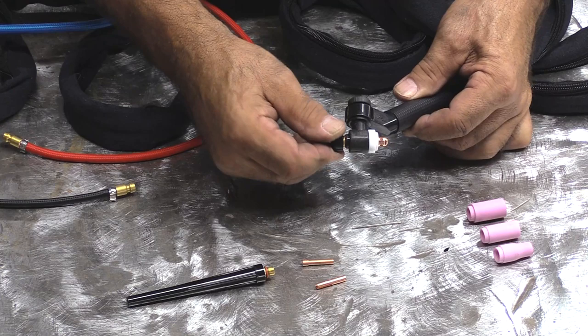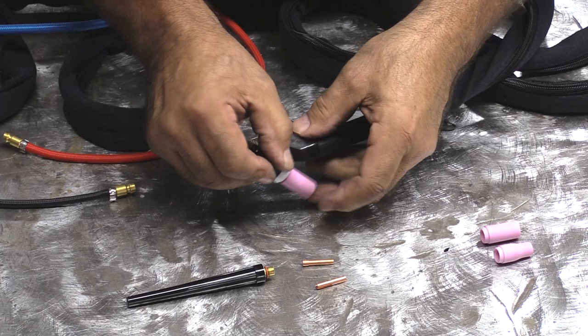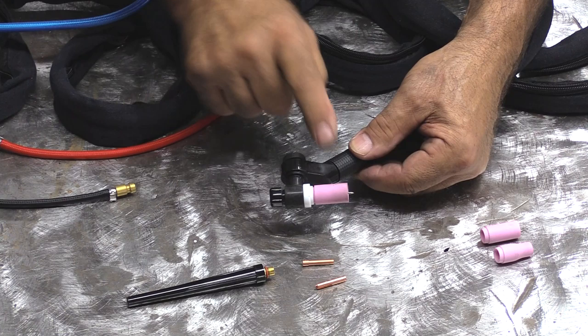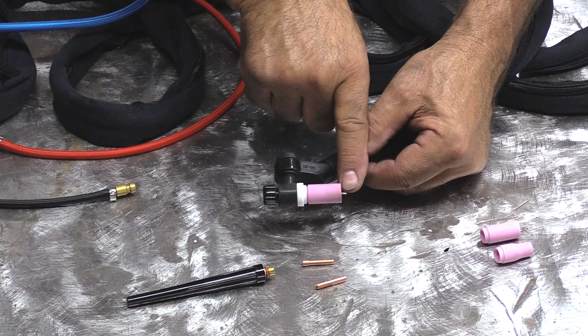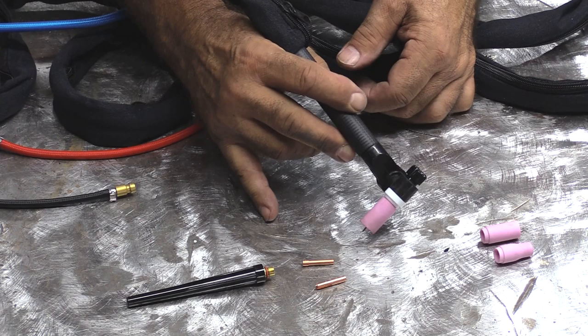Your collet is going to go in from the other end. Just start your back cap a little, and then your tungsten is going to slide in. Tighten all that down, you've got your cap and your cup on it, your tungsten is sticking out about an eighth of an inch or so, and then you can just tighten up on the swivel on the torch so now it's fixed and you're ready to go to work.